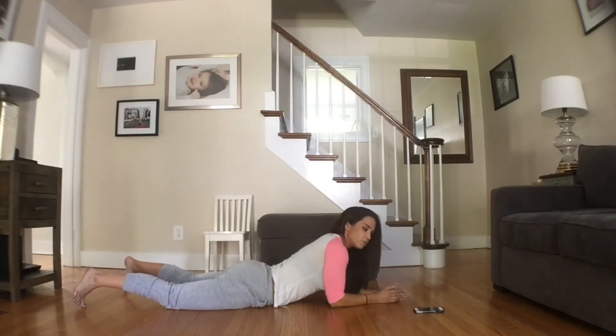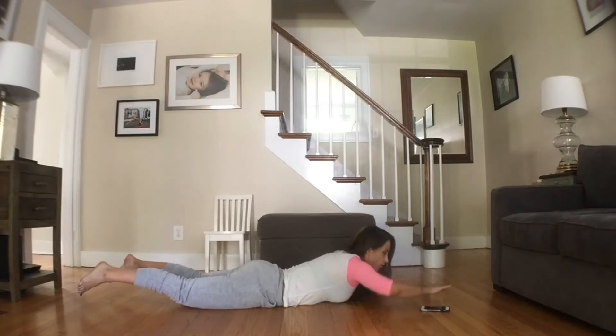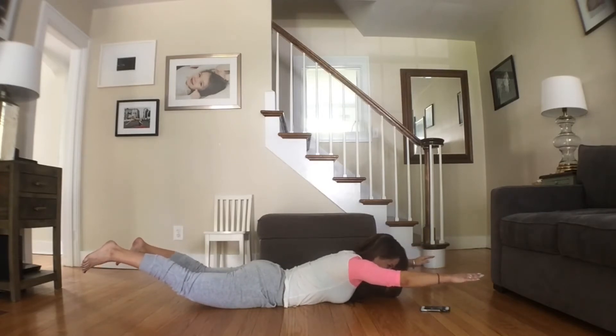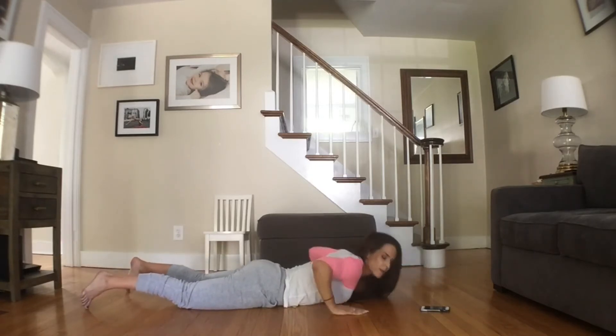Take a little rest. The next 30 seconds we're going to hold in that up position for 30 seconds. On your mark, get set, here we go — hold. Keep holding. Just squeezing your shoulders, squeezing your butt, your back, everything. 10 seconds. And time. Nice job guys.